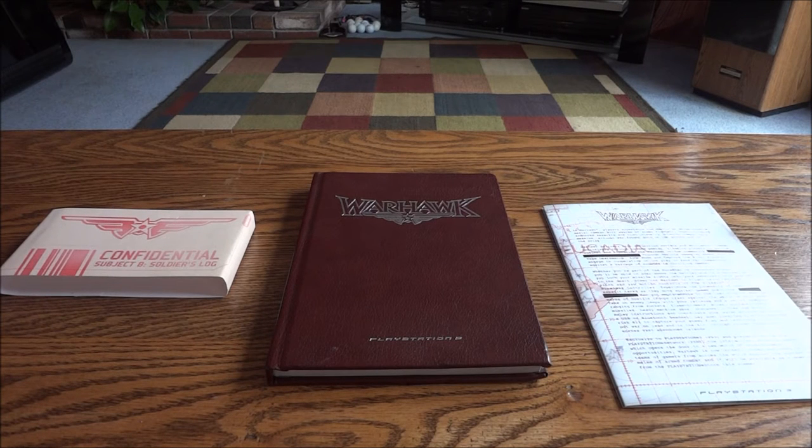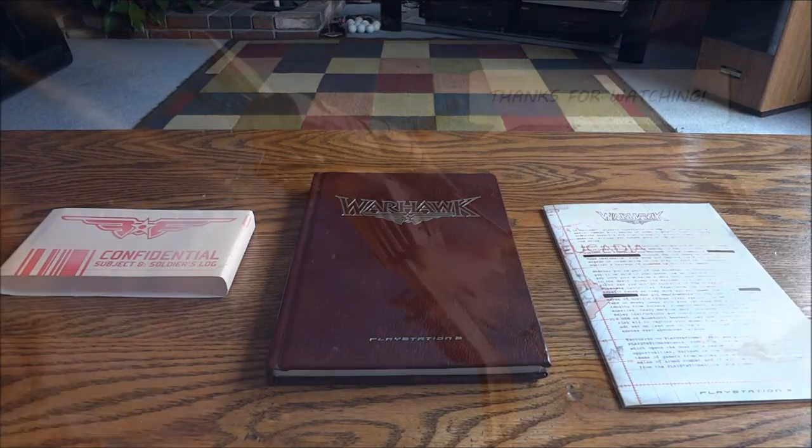All right guys and gals, that was the Warhawk press kit unboxing. Hope you guys enjoyed the video and as always, thanks for watching.